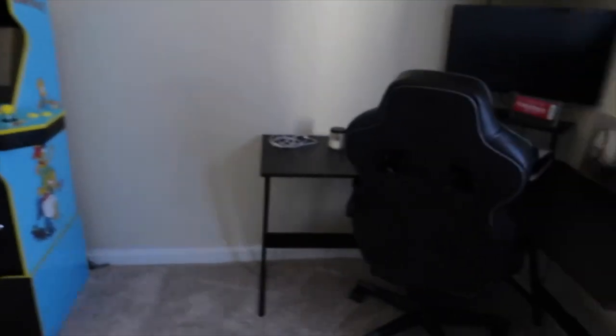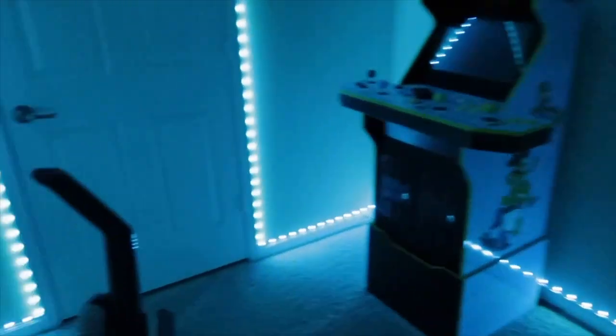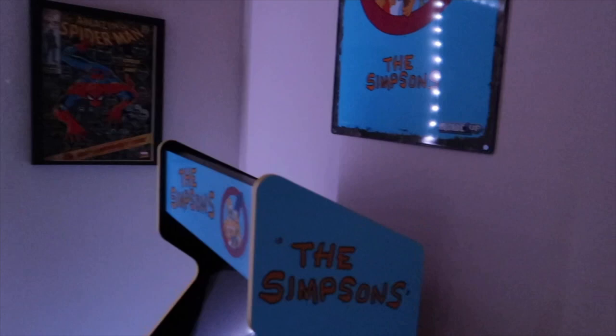Let me get y'all a view with the LED lights on. A little sunshine out but y'all get the gist. Maybe next I'll get a little futon facing that way, or like a rug — some type of rug. Some bean bags cause that thing's kinda low too. So bean bags for a little TV right there. Y'all let me know in the comments what y'all think I should add in here next or what y'all want to see. I think it's coming along pretty swell, you know, for a little apartment. Can't do too much, but I like it.